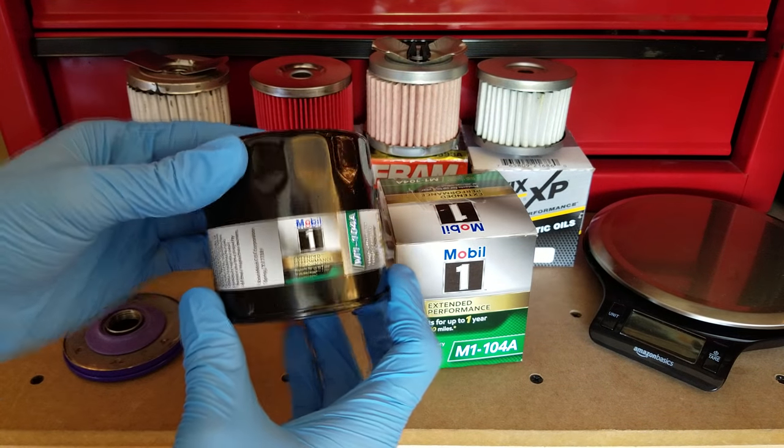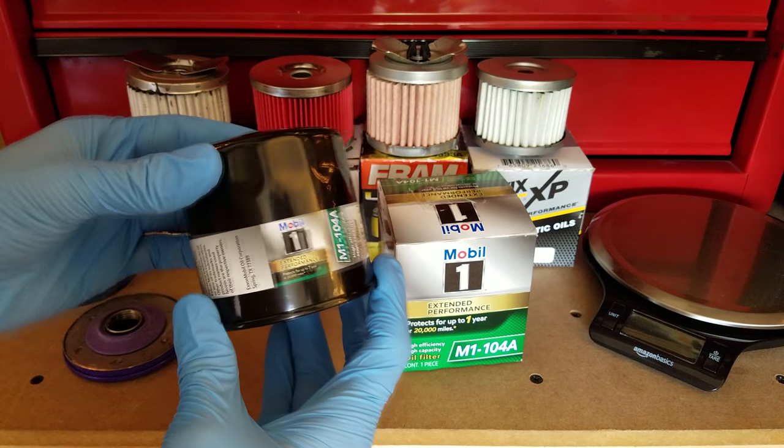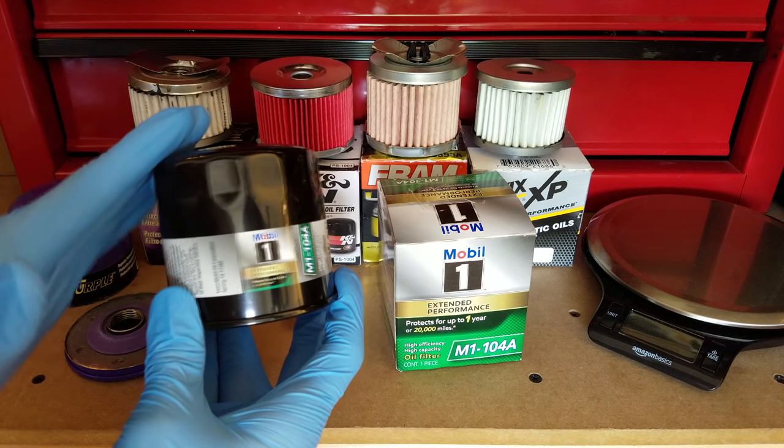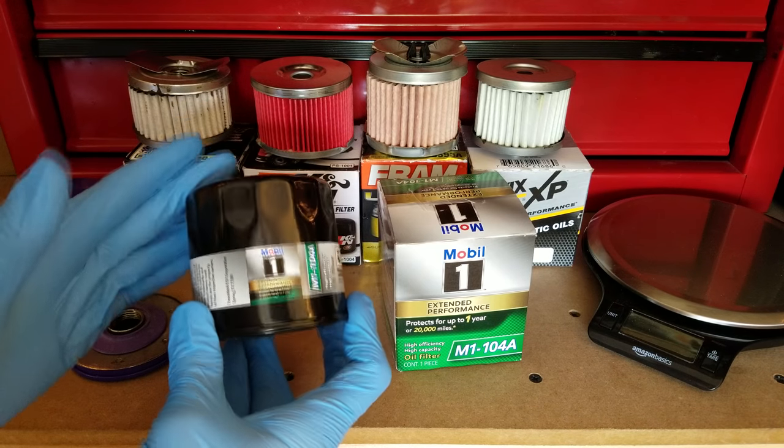Hey YouTube, welcome to another filter cut-up video. Today I've got one from Mobile One that I want to look at. As always, this applies to the same vehicle as all the other filters I've looked at so far, so if you check out any of my other videos, just know that this is an apples to apples kind of comparison.